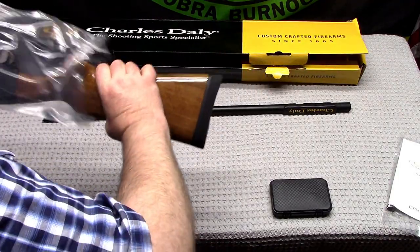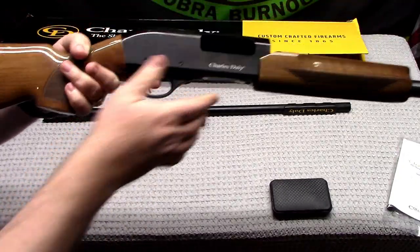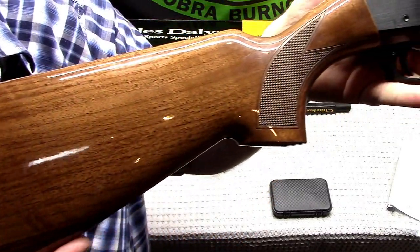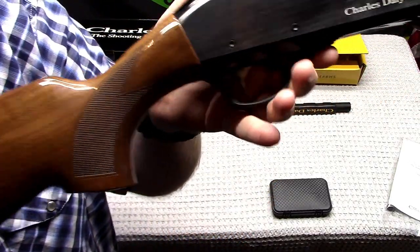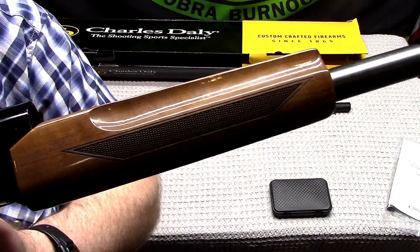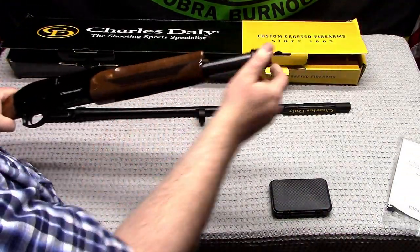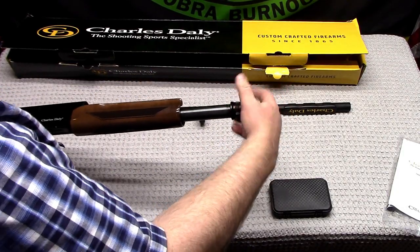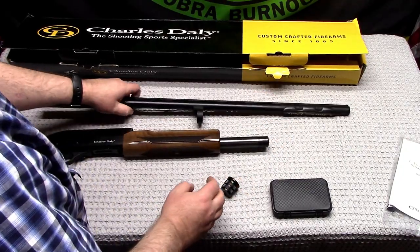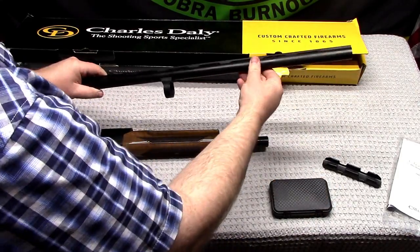Oh yes, nice — check out that wood. That is nice. The picture on the ad does not do it justice. I don't know if my camera is doing it justice, but there's a nice finish on this, very nice. And there's a little Charles Daly marker there — it's nice, it's not a sticker or anything like that.